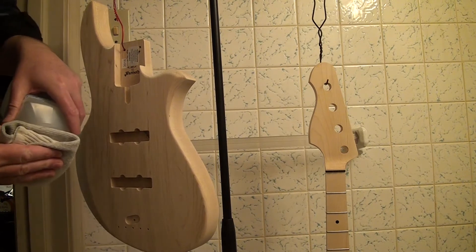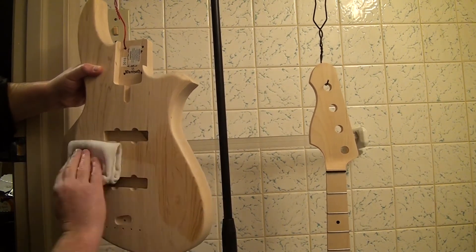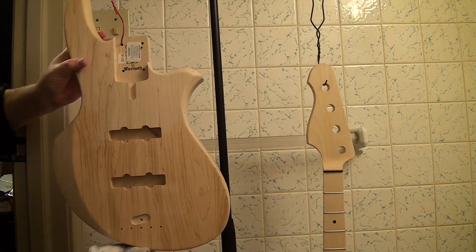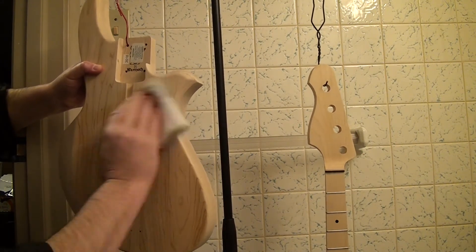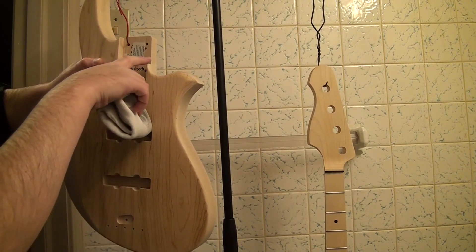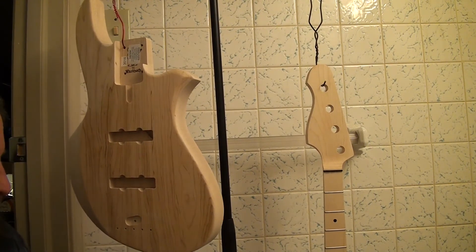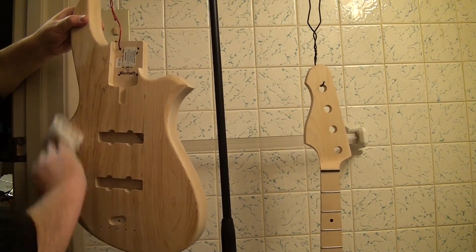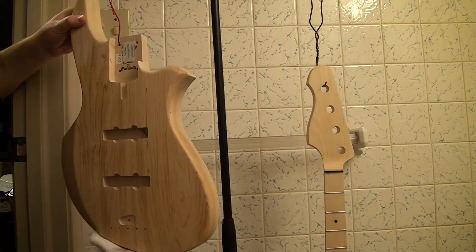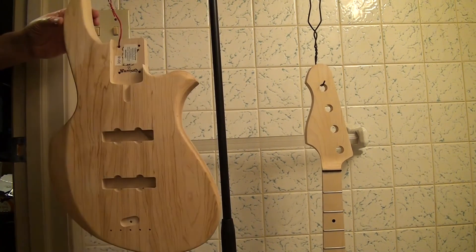That's all I'm going to do and I'm just going to start in on it. I'm just using mineral spirits. This gives you an idea of how it will look with the finish on, and this stuff dries pretty fast. I do want to make sure I don't catch it on any of these little sharp corners and pull a splinter out — that would be no good. So I'm going to do that, do the neck, and then let them hang overnight and dry. We'll be back. Looks kind of nice.